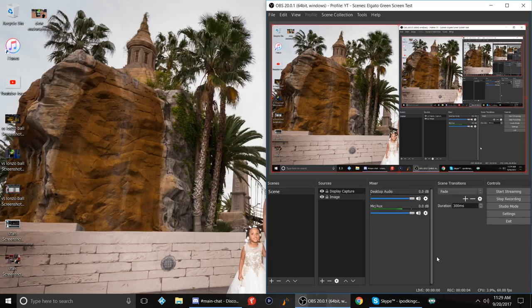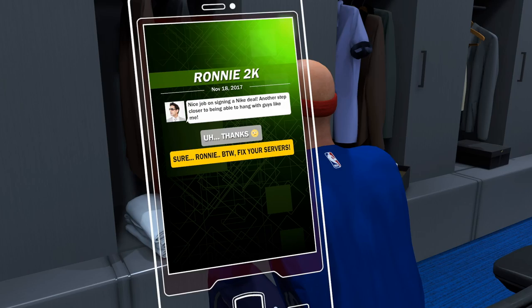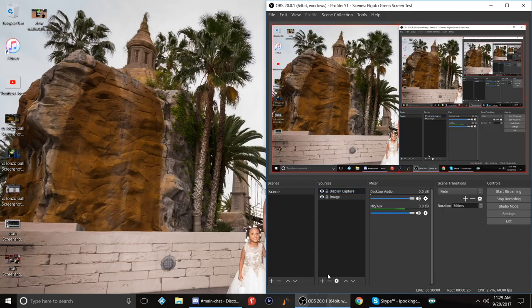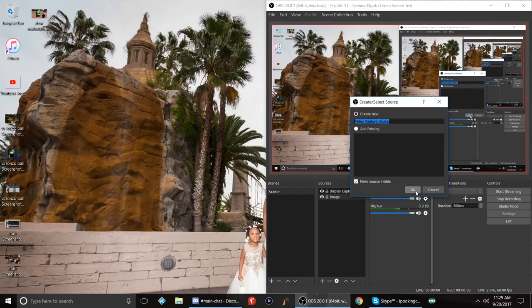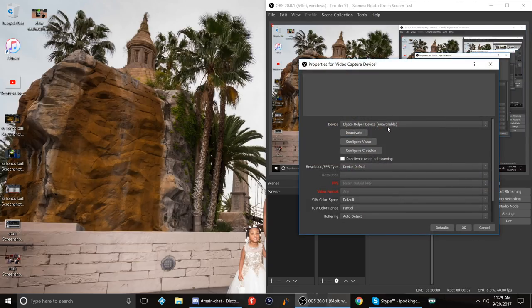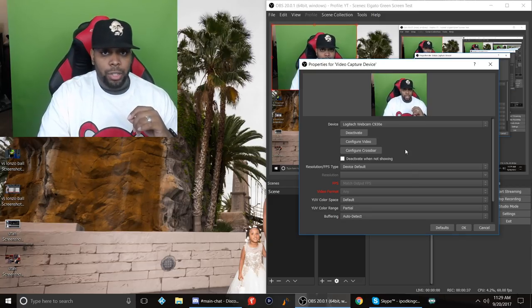Now I want to show you guys how I set it up in OBS. If you made it to this part of the video, put it in the chat. The first thing I'll show you is the image I'll be using for the background. All I do is add a source, add a video capture, hit OK, and choose from the drop-down menu my Logitech C930e webcam.